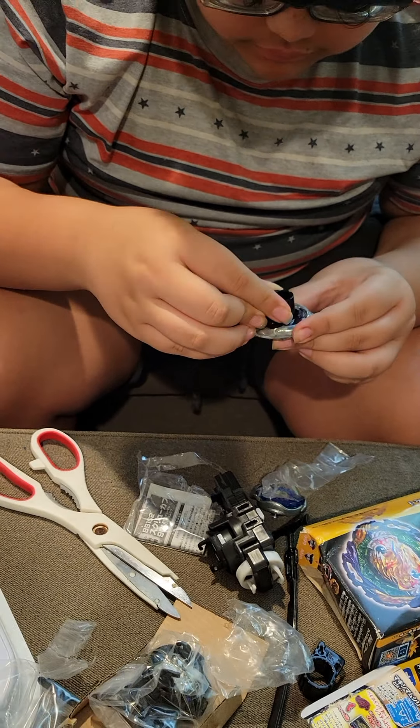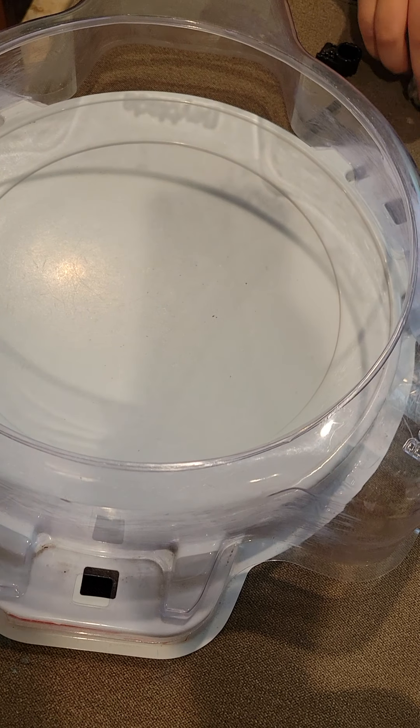Now you can see this Beyblade is circling around at quite a fast speed. As you can see it's moving around - if I can just get it almost stopped, you can see it has a lot of life after death.